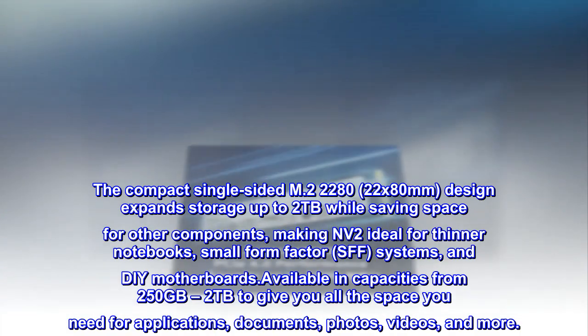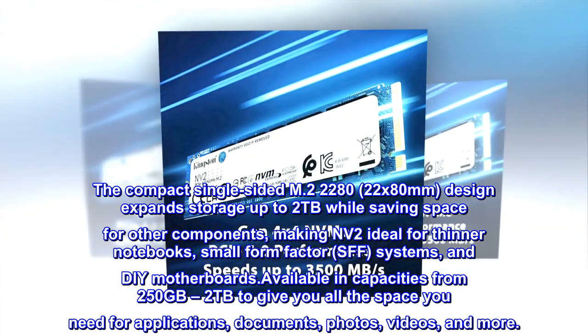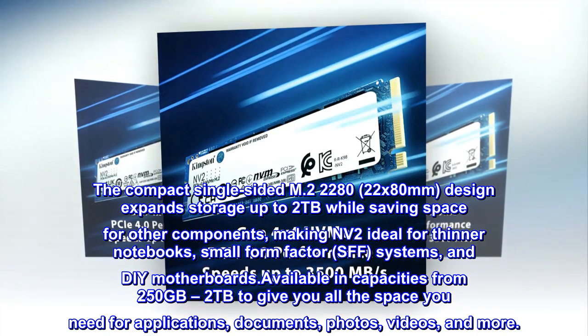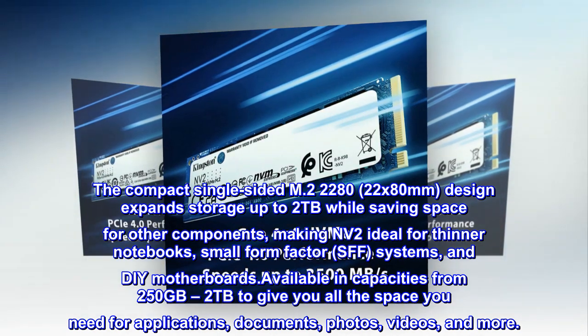The compact single-sided M.2 2280 (22x80mm) design expands storage up to 2TB while saving space for other components, making NV2 ideal for thinner notebooks, small form factor (SFF) systems, and DIY motherboards.